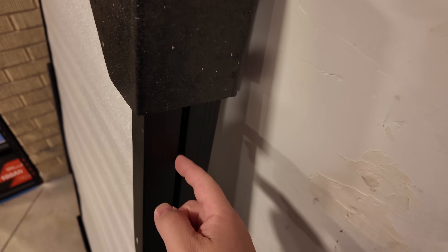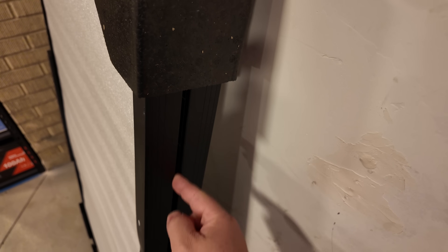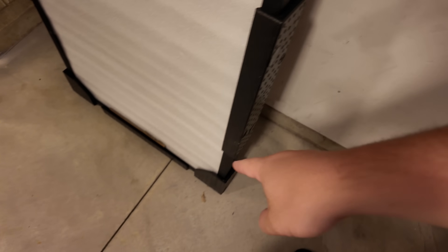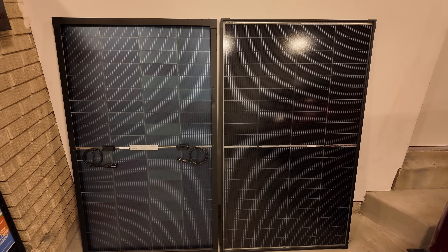Look how nicely they shipped. The glass is face to face, but there's obviously something spacing it, and it was packed really nicely with hard foam all the way around, foam on the back side too. Really, really nice packaging. Solar panels are hard to ship all in one piece, and it looks like CalSun has really figured that out. Here they are, all unboxed.